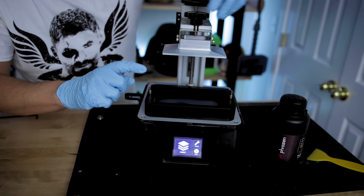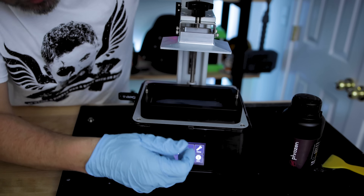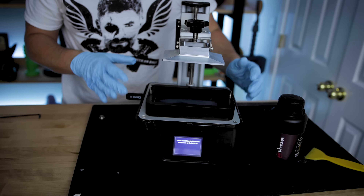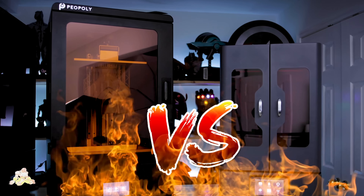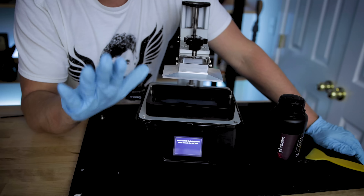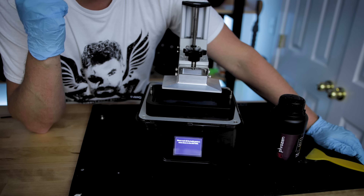Now that I've got the vat in place and the build plate attached — it's moving loosely — I should be able to go into Tools and then into Z calibration. By the way, I just did a video on the Frozen Transform versus the Piopoly Phenom, and one of my callouts about the Transform is that I really did not like the interface. The Sonic Mini has such a smooth and easy-to-use interface, so I'm really happy with this machine. I've been printing with it pretty much non-stop over the last few weeks.